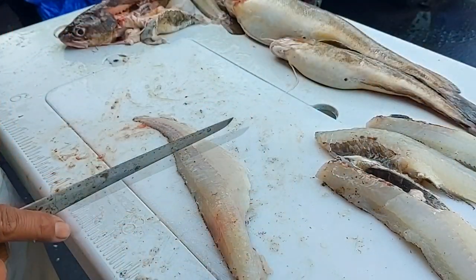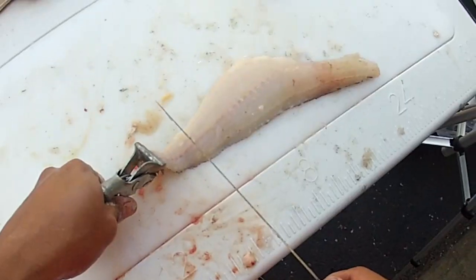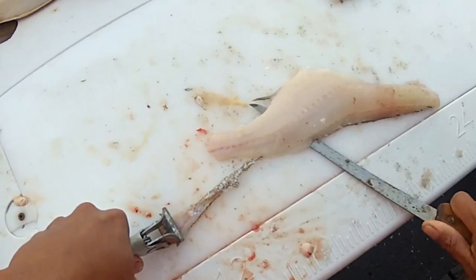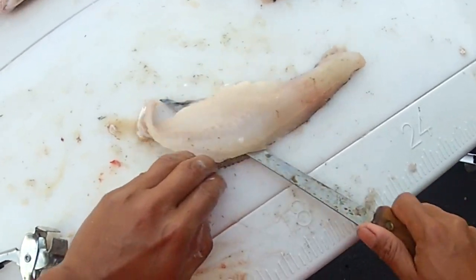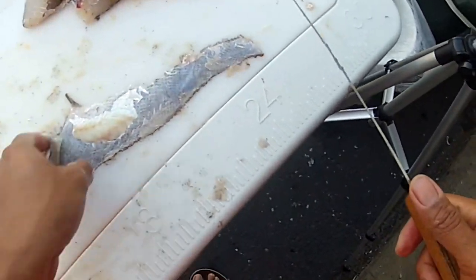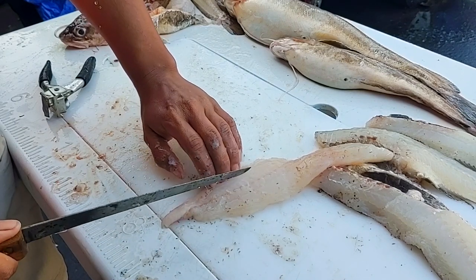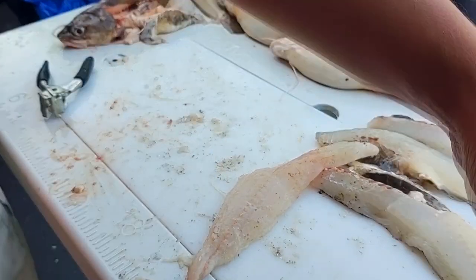Now we're going to use our skinning pliers — again, not to skin the fish, but actually to help hold the fillet. It's easier to use skinning pliers for this process than to use your fingers; trust me, your fingers will appreciate it. Grab the tail section with the skinning pliers, grab the knife, cut down to the skin, and then work it back and forth. The skin is so thin on these guys that unfortunately it does rip very easily — that's the only bad thing about ling. Just come right back in and remove that little piece of skin. Beautiful fillet.